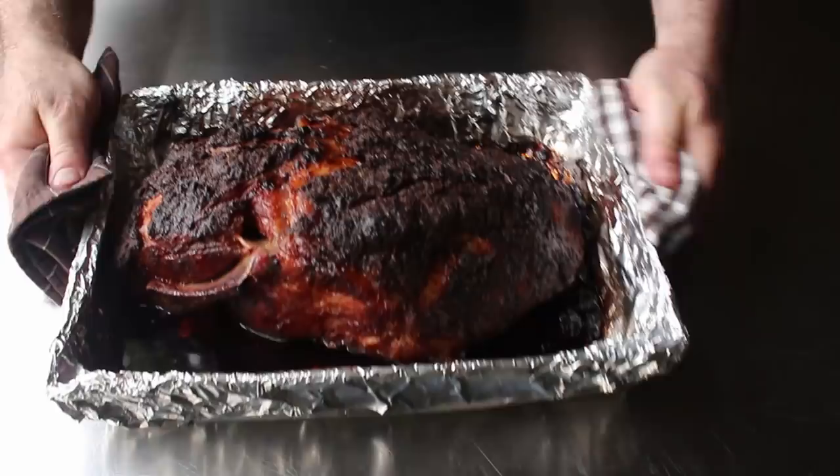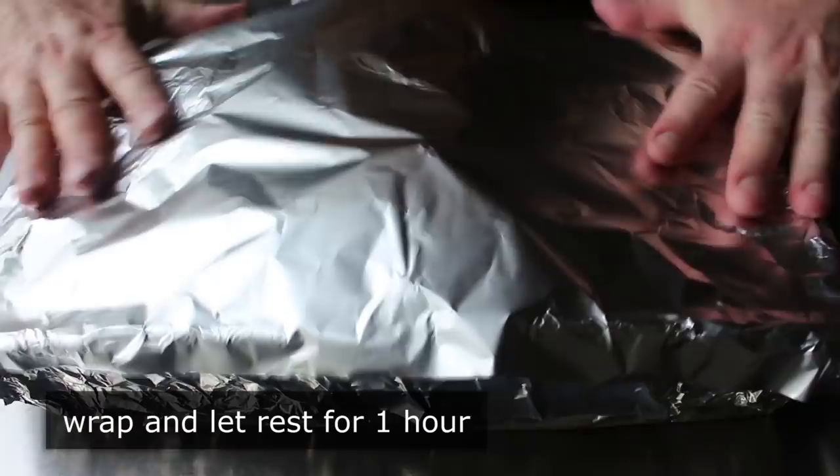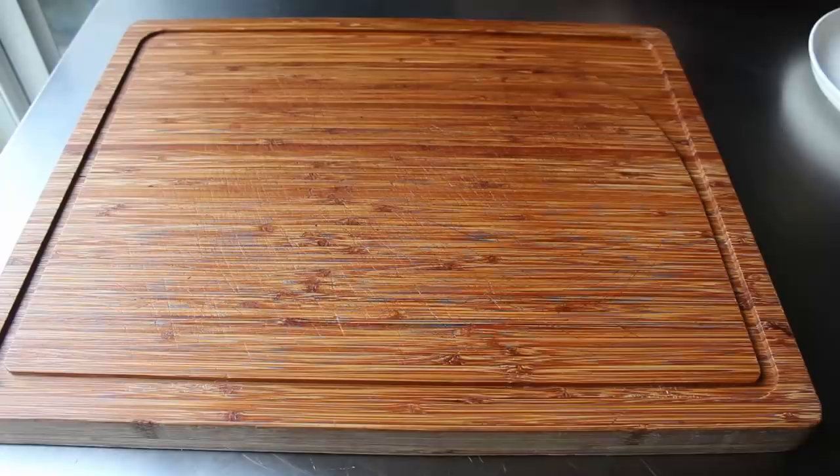Once off the heat, we'll cover it nice and tightly and let that rest for at least an hour. If you're totally starving, go ahead and eat, but I think this definitely benefits from a little rest period — which, by the way, gives us plenty of time to make our pineapple salsa.